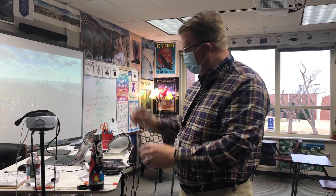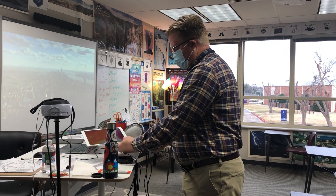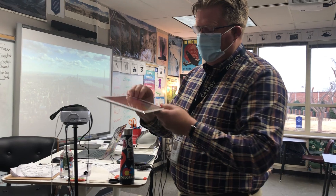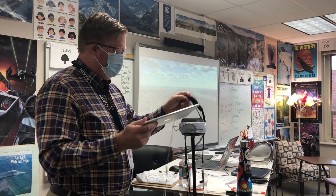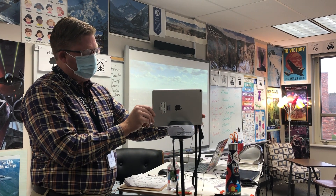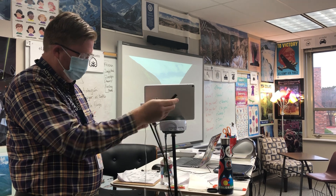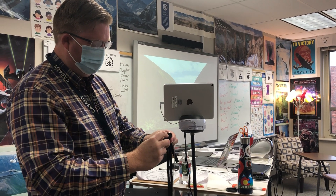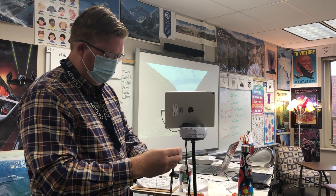Hi, this is Dr. Fryer, and I wanted to show my steps before class — how I have to set everything up. So this is the Swivel that I've been using, and I charge all this stuff overnight. I'm going to take the iPad that we're going to be using with the Swivel and plug it in to the Swivel. I've got to take off the microphone — that is the one that I use — I turn that on and then put it in the holster.